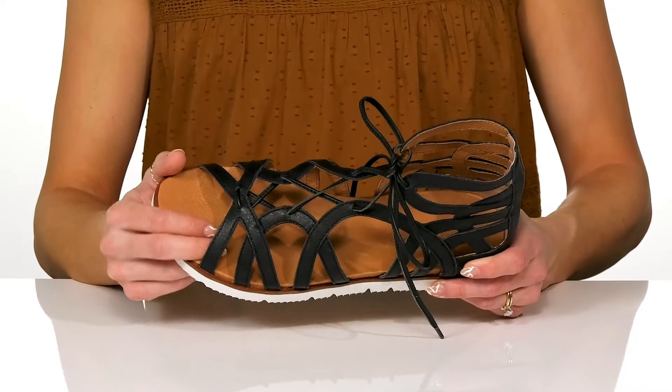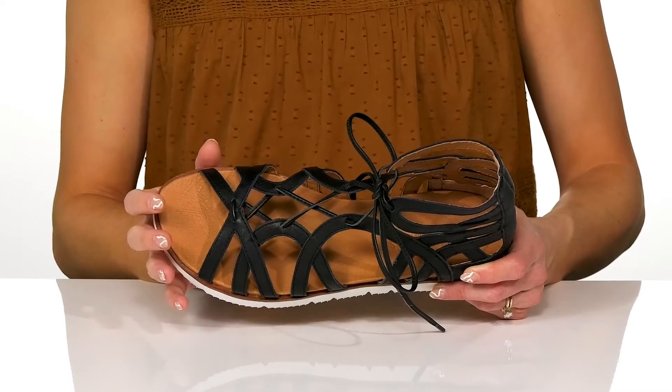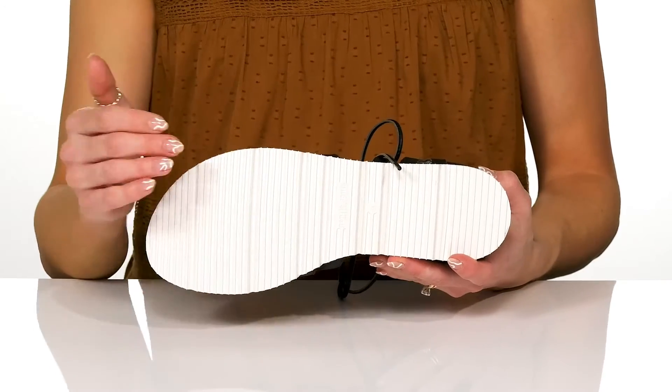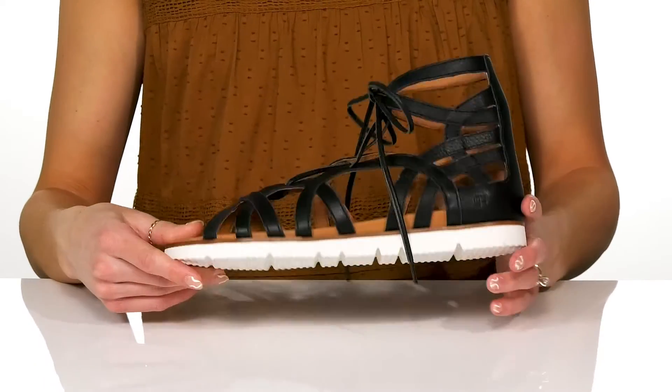These do have a really soft lining and footbed inside, and they do have some cushioning to give you a comfortable ride. There is a casual midsole, and underneath there is a grooved outsole that is man-made to help with a little traction under your feet.